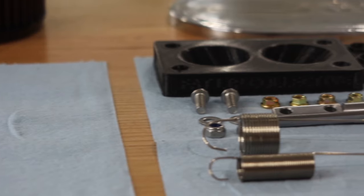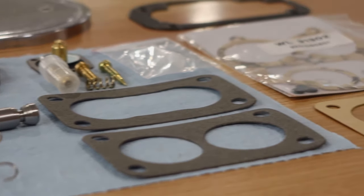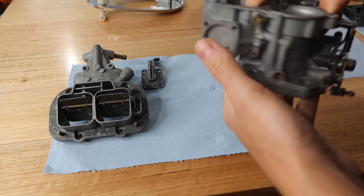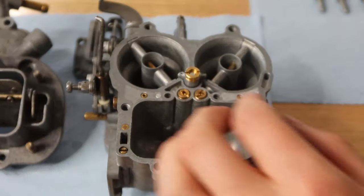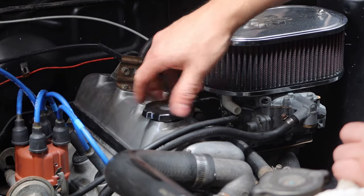Now I promise, it's carby assembly time. But has anyone seen the last episode of The Sopranos? You know where they just - ha, I'm just kidding. But that actually is it for this installment - assembly of the carby's next, and I might even get the car started. Thanks for watching, let me know what you think in the comments below.